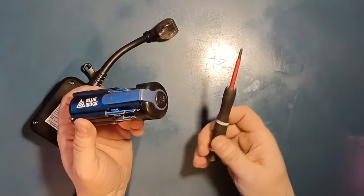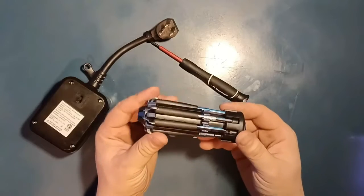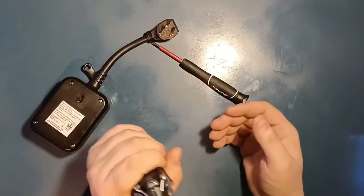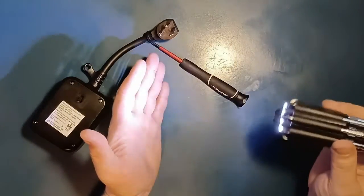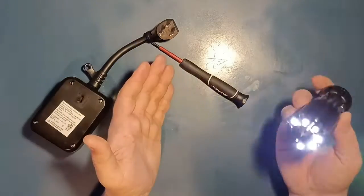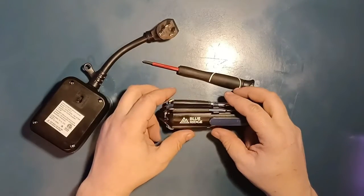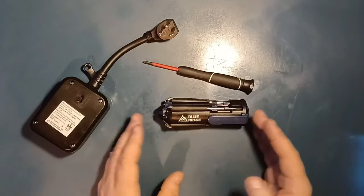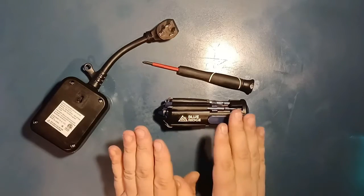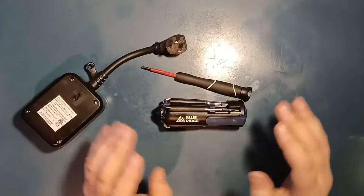Who is this for? In my opinion, this is for somebody that doesn't really work a lot with screwdrivers and doesn't need it daily — or just to throw in your car to have a whole set of screwdrivers and a nice flashlight. The flashlight's not that bad; it's not going to blind you anytime soon, but it's decent.